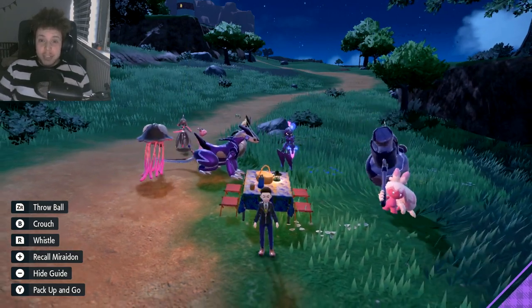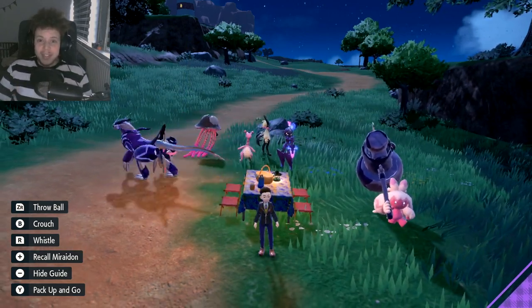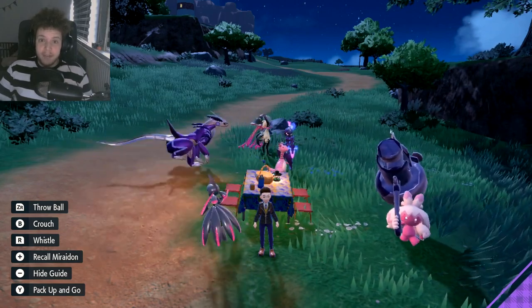What is going on with you guys? Today I'm going to be showing you the absolute easiest way to find shinies in Pokemon Scarlet and Violet.